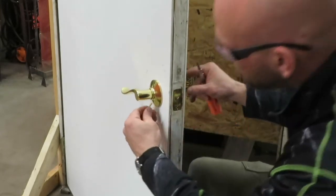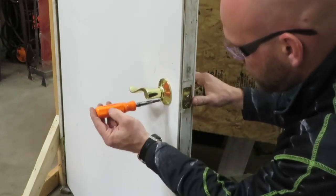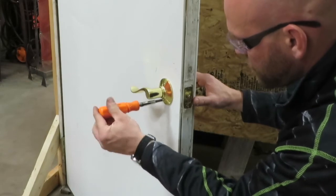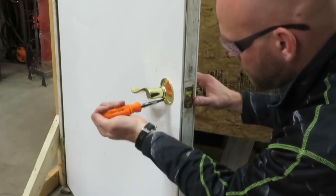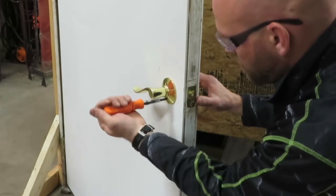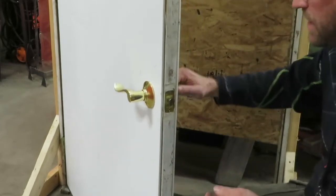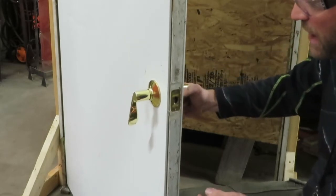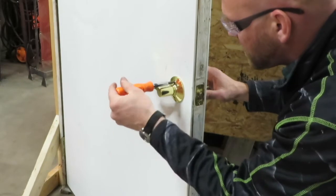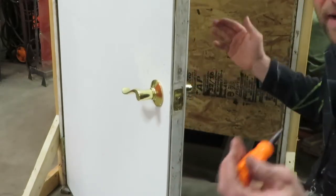Take the second machine screw and tighten it just snug. Then make sure the operation works. If you turn it and it doesn't come back, you've probably tightened it too much and need to let a little pressure off. Make sure both screws are snug at about the same tightness so one's not weak and the other's too tight.